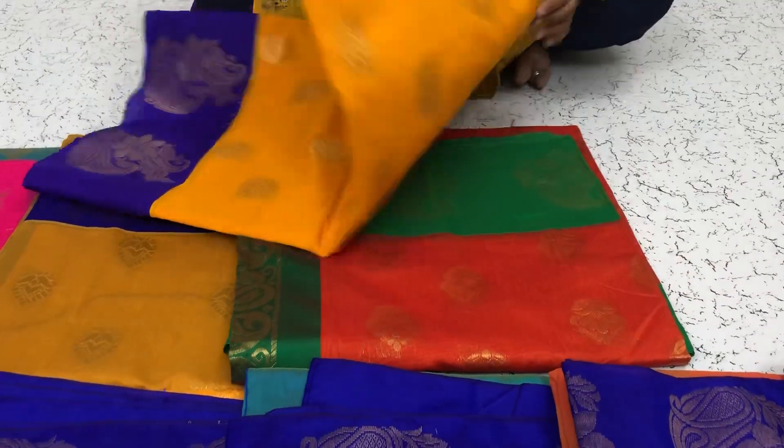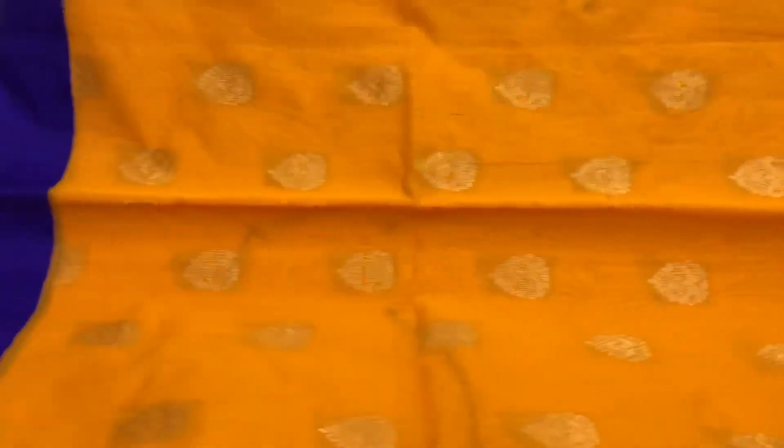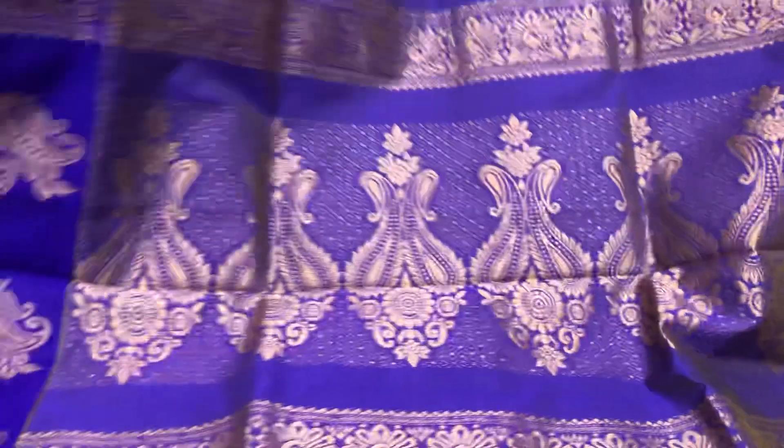Mango yellow saree with the blue border, contrast blue border — small border one side and a big border another side — with the puttas on the border. This is the pallu of the saree, contrast blouse.